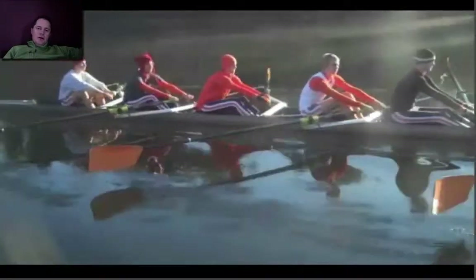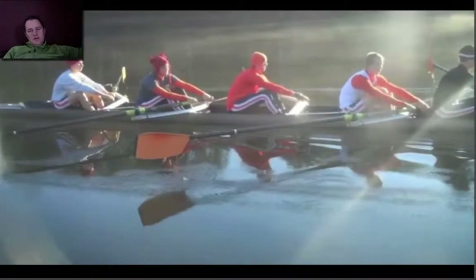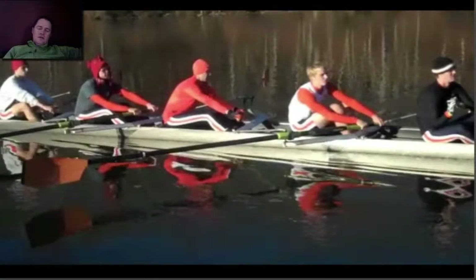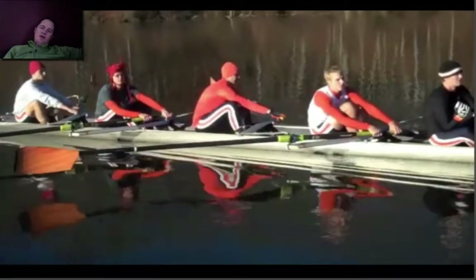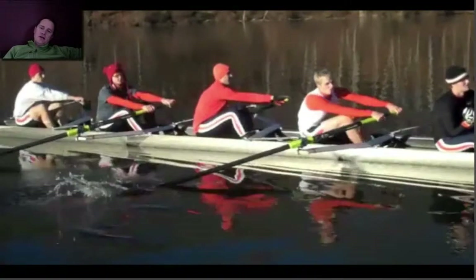Then you come over here in a later one. This is different from this versus this — much better. And you hold it all the way through the catch and go for the catch. Nicely done.